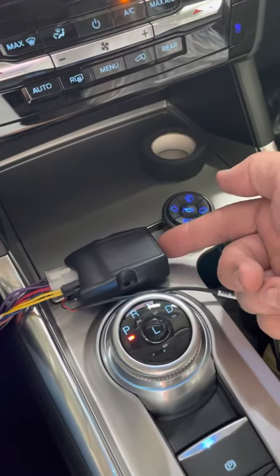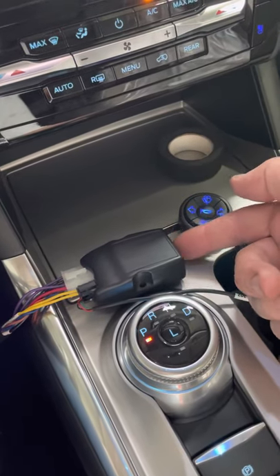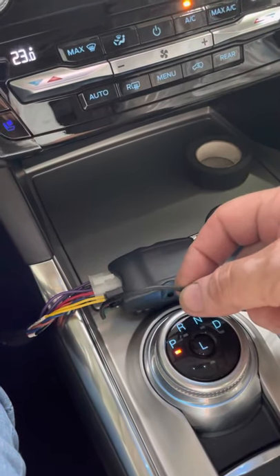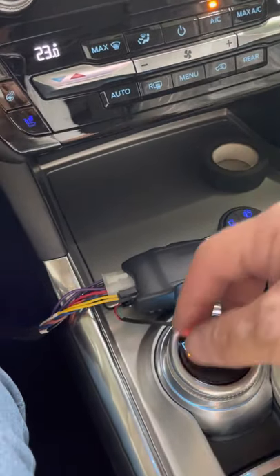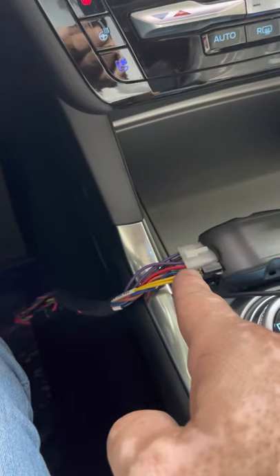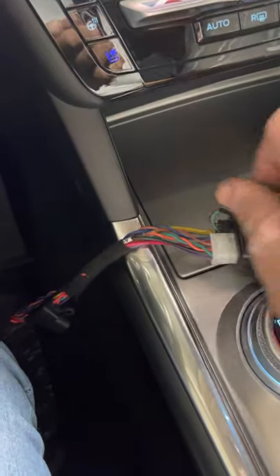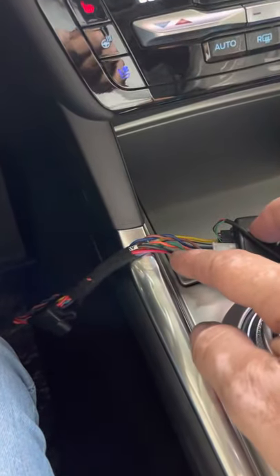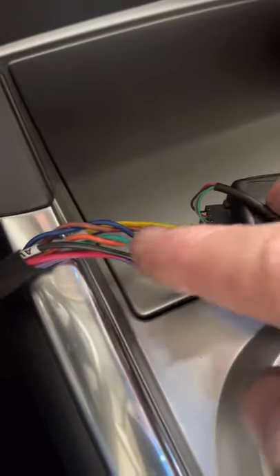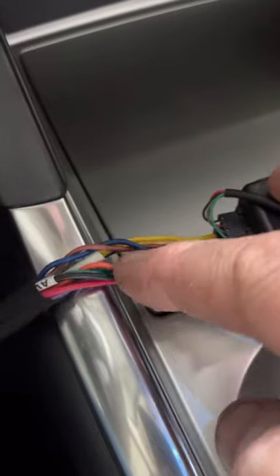Any other input devices can be used via the RJ12 here, like low-effort switches, or you can replace this input device with a voice CAN or any other system. This gateway has a dual LIN bus — we have to cut the LIN bus to activate or control the wipers. We also have to cut the CAN bus to activate the high beam, turn signals, and cruise control through these two lines.